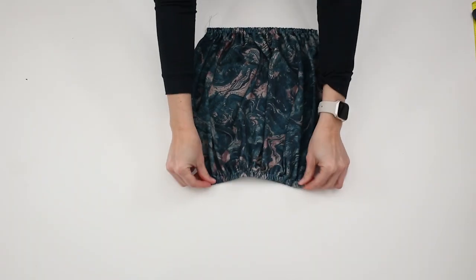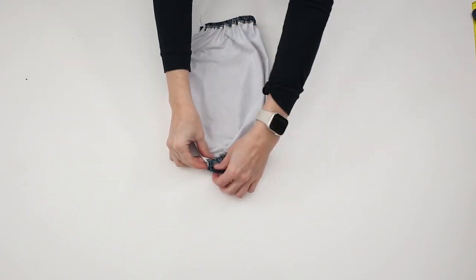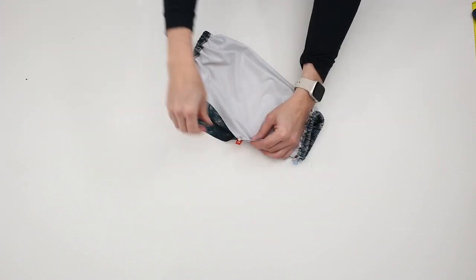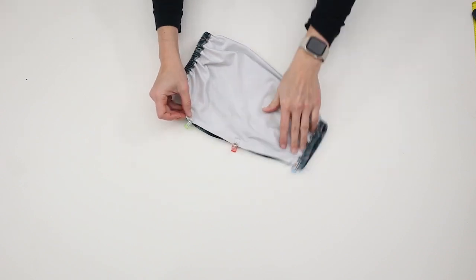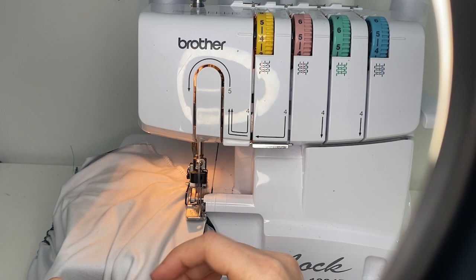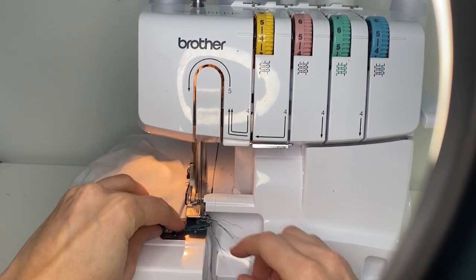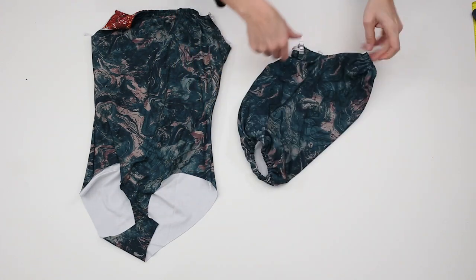Repeat the same steps for the remaining sleeve. Fold sleeves right sides together and, using a stretch stitch or serger, sew to attach using a 3/8 inch or 1 cm seam allowance. Turn the sleeve right side out.